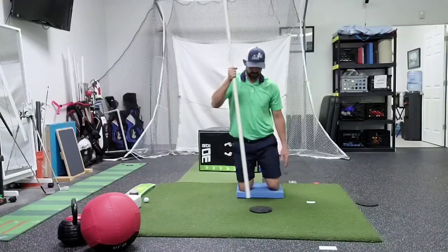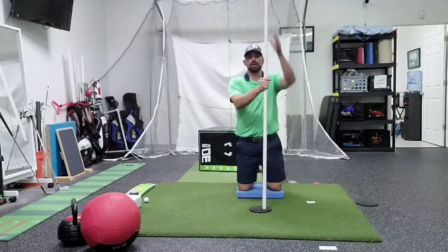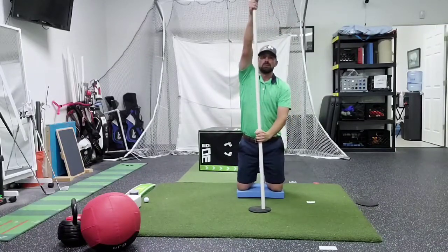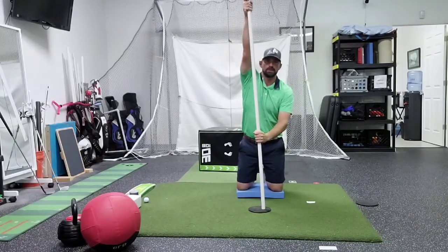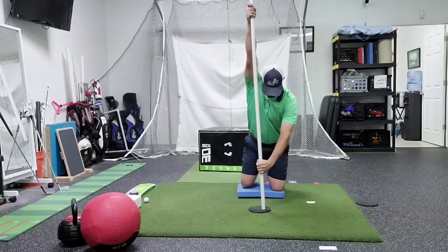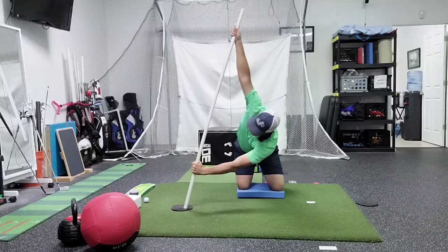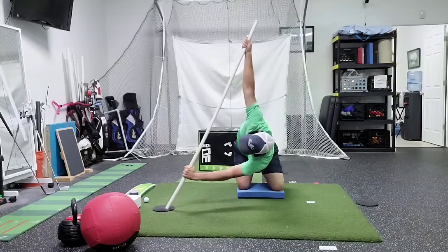I've got a little tall kneeling rotation, a furniture slider and a PVC pipe. We're going to the left side, so our left hand is going to be up here, right hand low. We're going to reach, rotate, dropping that right shoulder towards the ground.